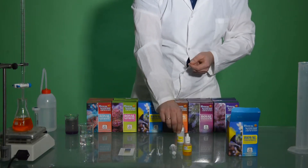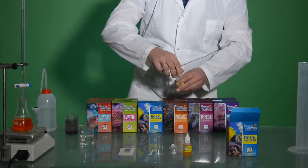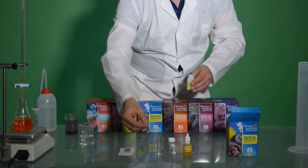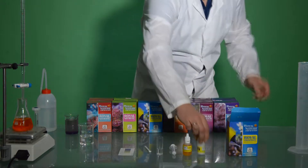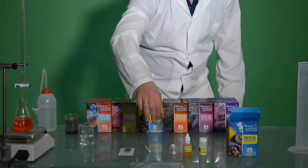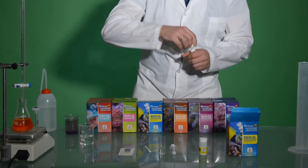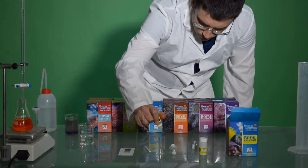Right now, we'll take one level of the measuring spoon of PO4-1, we'll put it inside the Test VL, and we'll swirl gently for about 10 seconds. Now we'll add 5 drops of PO4-2 to the Test VL, and we'll swirl gently for 10 to 20 seconds.